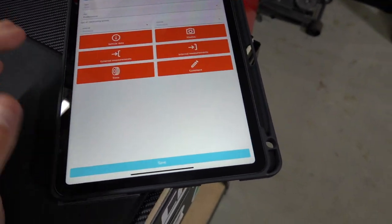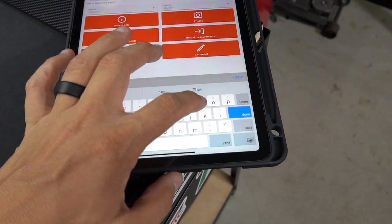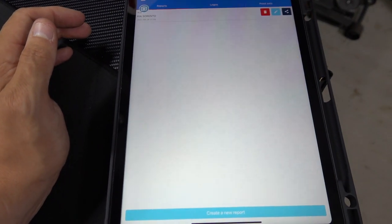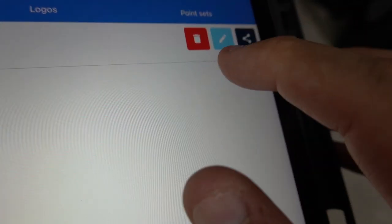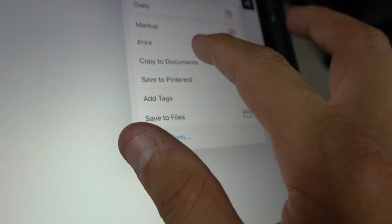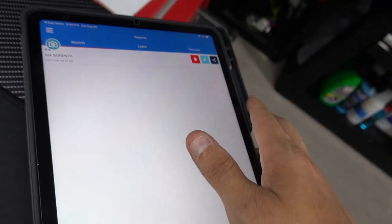Now that I've done all the measurements, I'm going to click save and see what happens. It asks for a name — I'll just put 'Kia.' Make sure you want to save the report — yes. Now it's done. You can delete it, go back and edit it, or share it. For fun I'm going to email this to myself — just emailed it. You can send that to yourself or to a customer as a PDF document.